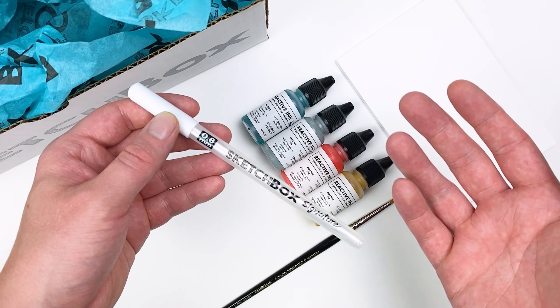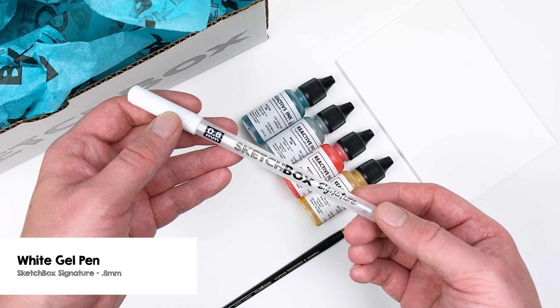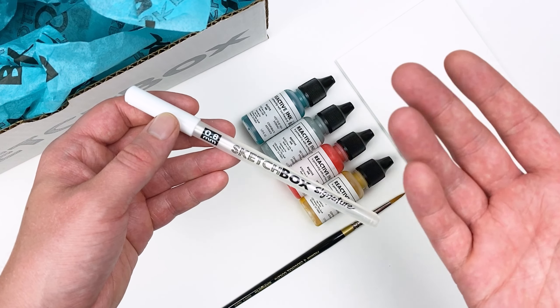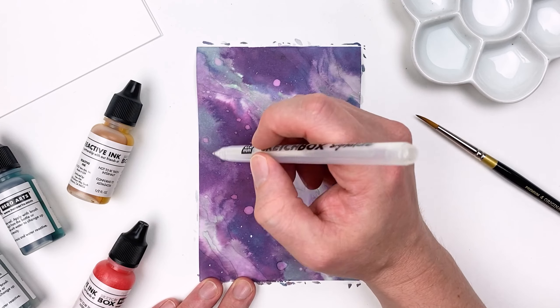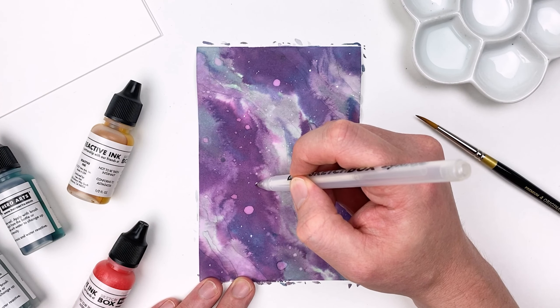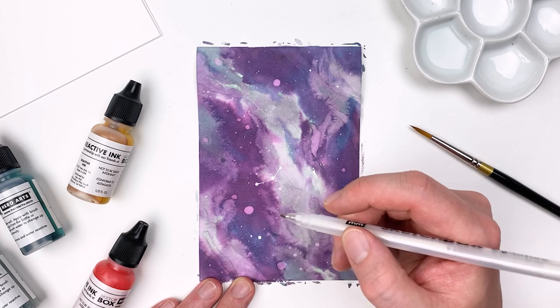While our paper dries, let's grab the next item in this month's box — the Sketchbox Signature White Gel Pen. A gel pen is a great tool for any artist, and we're really proud of the one that we've made you. With our paper fully dry, we can see the fun texture effects that the reactive ink gave us, and we can shift this into more of a galaxy theme.